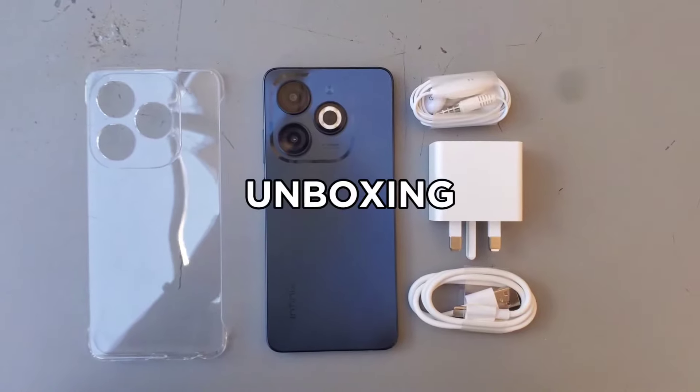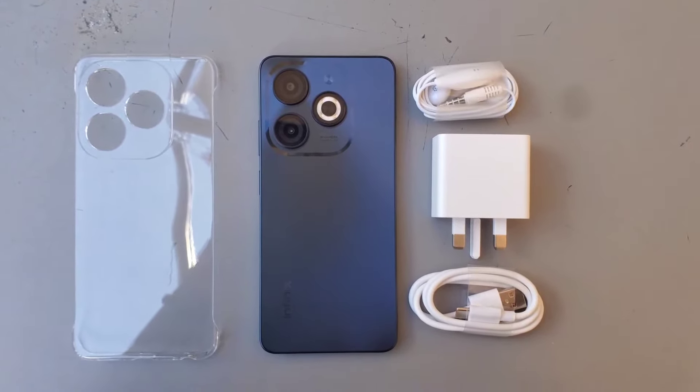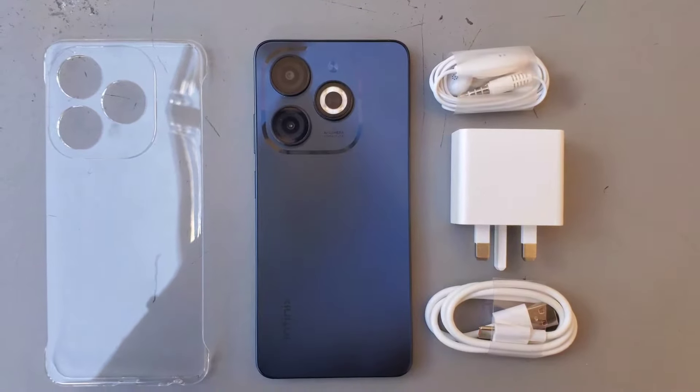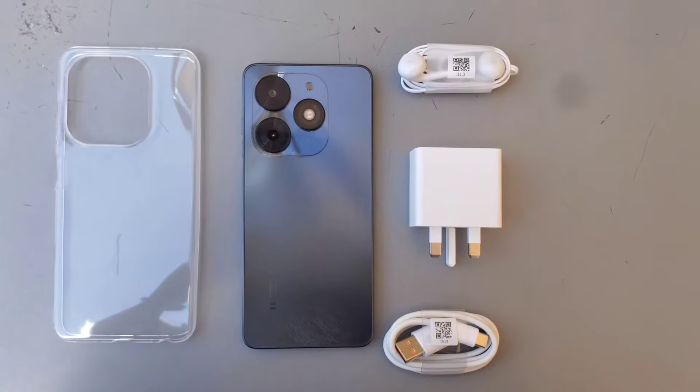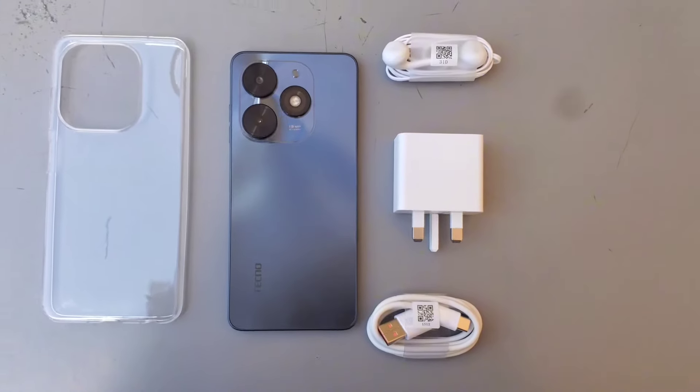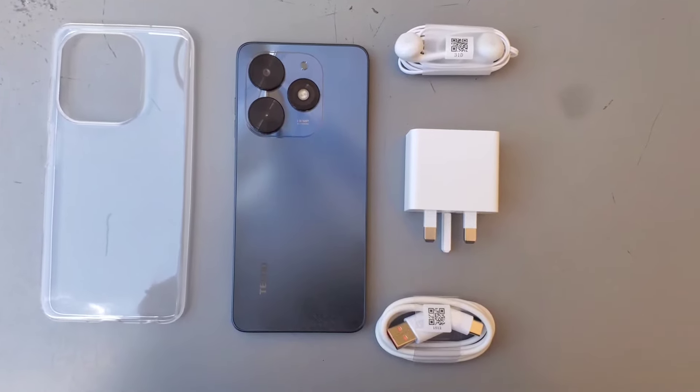When unboxing the phones, you'll get quite a similar experience — they offer a better unboxing experience even than flagship phones from Apple, Google, and Samsung. In both packages, you'll find a transparent phone case, a charger, a USB-C cable, and even earphones. So whether you choose either of the phones, you're getting everything you need.